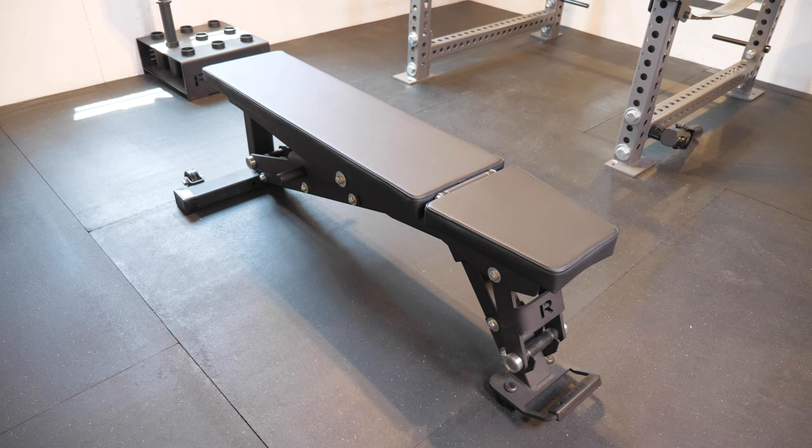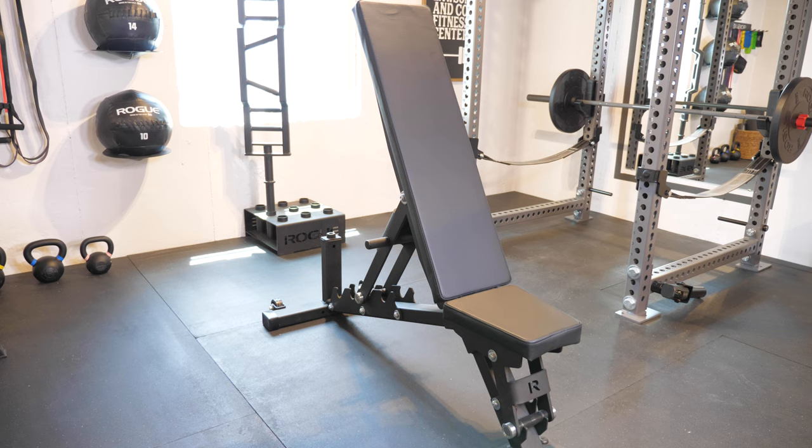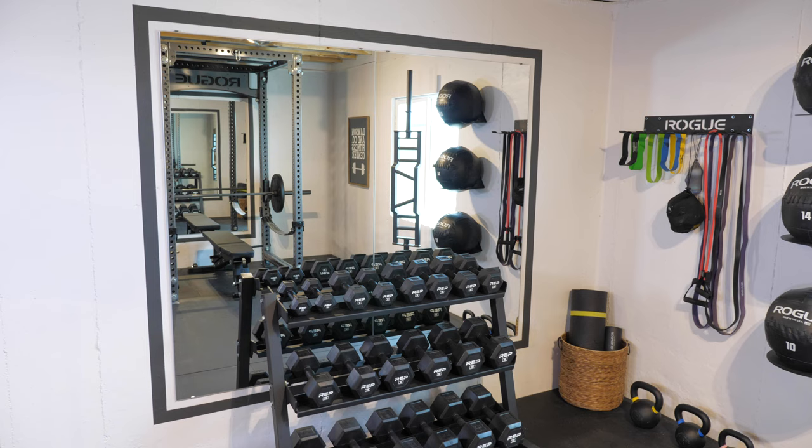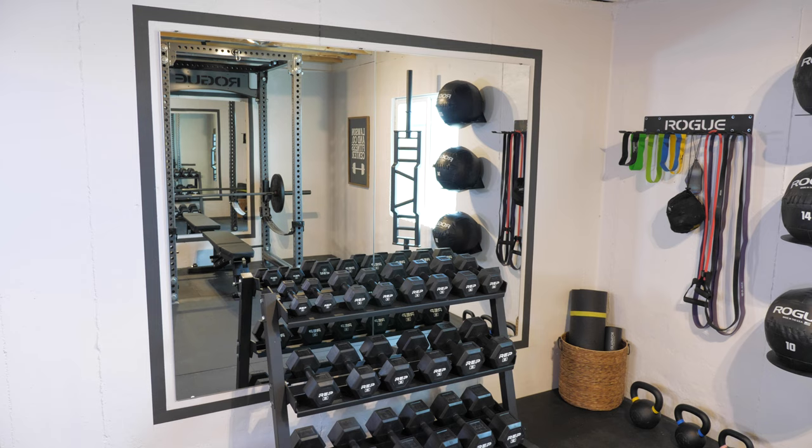Surprisingly the bench was one of the trickier pieces to find — adjustable benches were sold out everywhere when we were putting together our home gym, but we found this one from Rogue Fitness. It's very heavy and durable, maybe overkill for our needs, but we're happy with it and we use it every day. We have mirrors on each side to be able to check form, which Donnie hung with mirror clips from Home Depot and Tapcon concrete anchors. I tried not to add too many decorative touches, but the painted frames around the mirrors are a nice little detail while still keeping the more masculine feel.